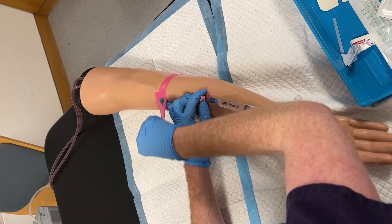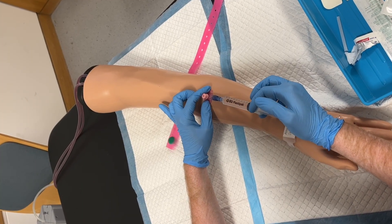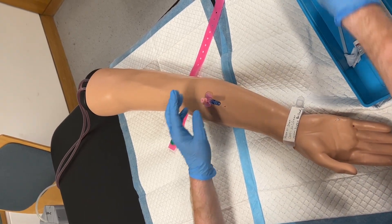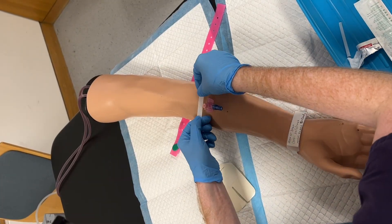If you require blood tests to be taken at the same time as the insertion of the cannula, and your hospital policy allows for this, the connector port can be placed on the cannula prior to the bung, and the blood tests can be taken. It is important that this is done before the cannula has been flushed with saline.